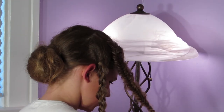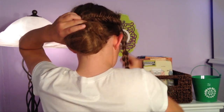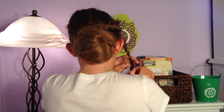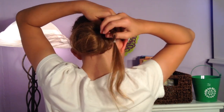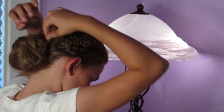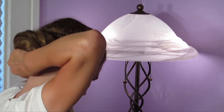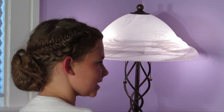I'm going to take the fishtail and wrap it around the bun, then take a bobby pin and secure it. I'm going to do the same thing with the Dutch braid — just take it and wrap it around, then take another bobby pin and pin it in place. And there you go — messy bun style number one!